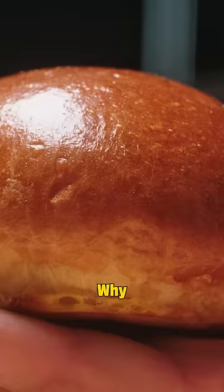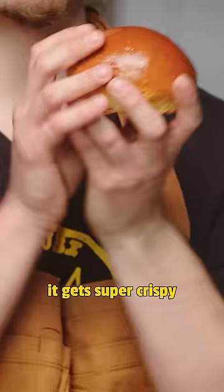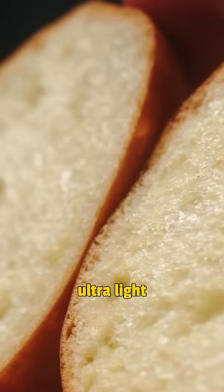Before we assemble, we're gonna toast our buns. Why I prefer sort of a brioche — it gets super crispy on the outside because of the extra fat, but it's also ultra, ultra light and fluffy on the inside.